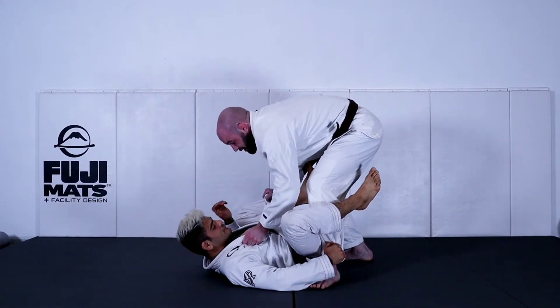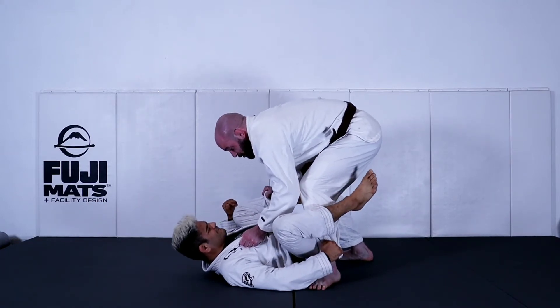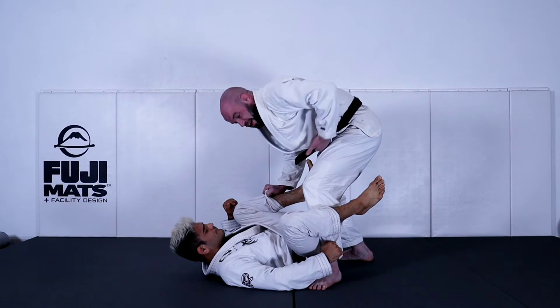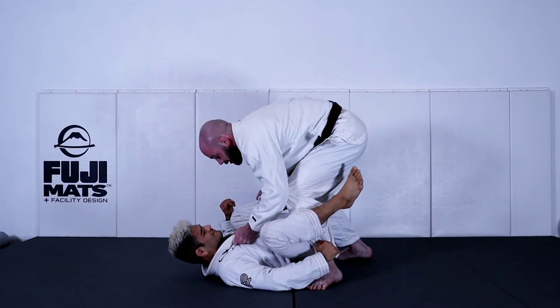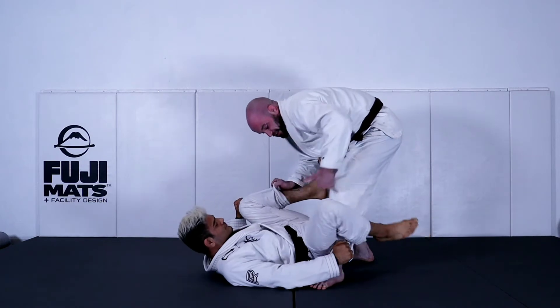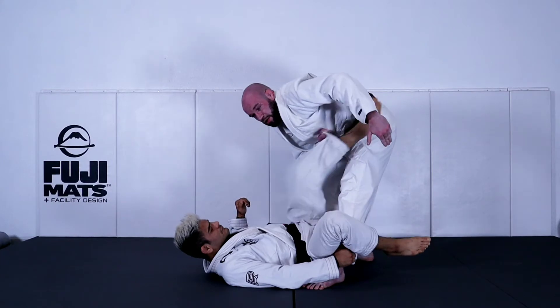From here, to set up this leg drag, I'm still pressing my weight into him, and naturally he's going to want to push back into me to get some space. When he does that, I'm going to remove my hips — push my hips back to create a lot of space. So I extend my hips back, I straighten my leg, and now there's a lot of room here to guide his leg across.